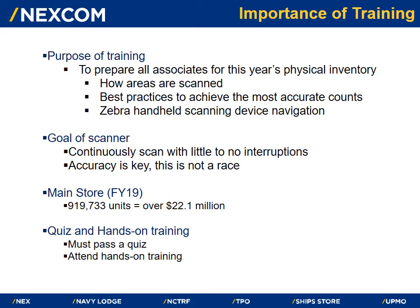Your goal as a scanner is to continuously scan with little to no interruptions. Accuracy is key — this is not a race.